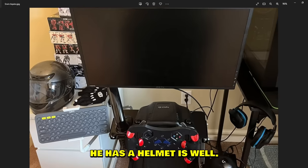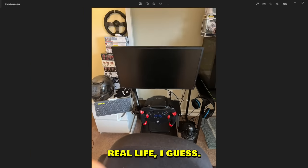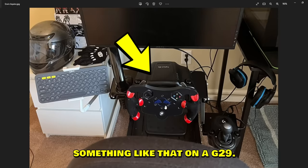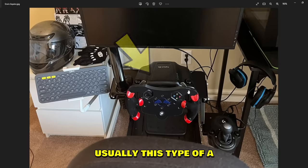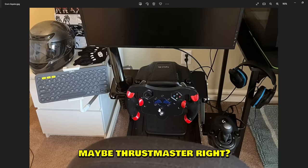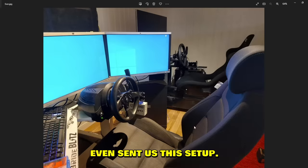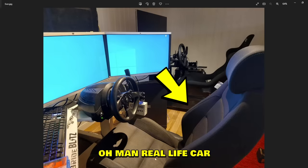I want the PC in the wall — why does it have to be under the table? I like it. Urban sent us his setup — he has a helmet, probably races in real life. This is a unique setup; first time I've seen this type of wheel on a G29 — usually you see this on Fanatec or Thrustmaster. Outside view is amazing.